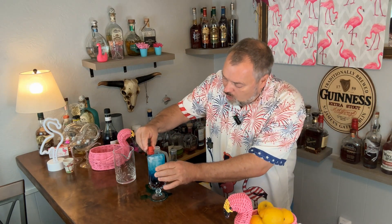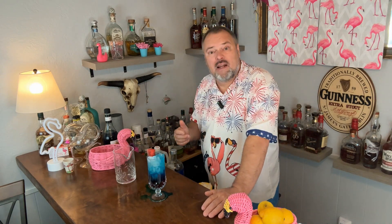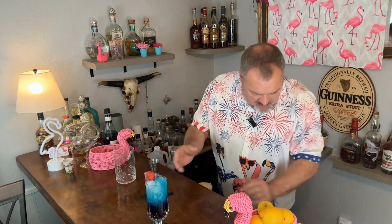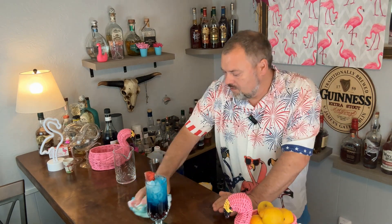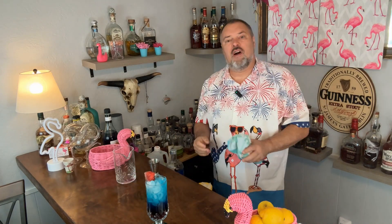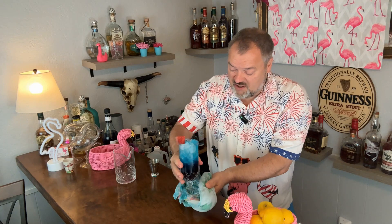You can stick a watermelon wedge on there, a cherry, or whatever you like. There is your July 4th red, white, and blue cocktail. It's pretty sweet but it's actually really good. Cheers and enjoy! Like, share, and subscribe, and have a great Fourth of July.